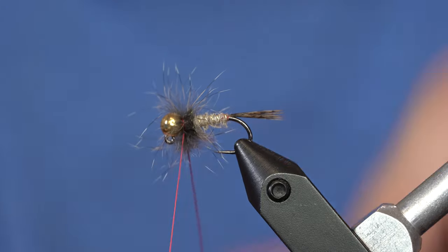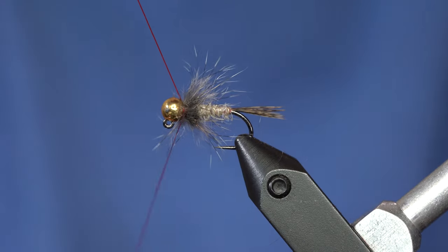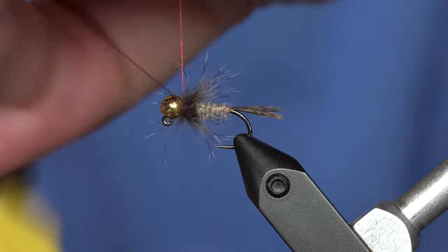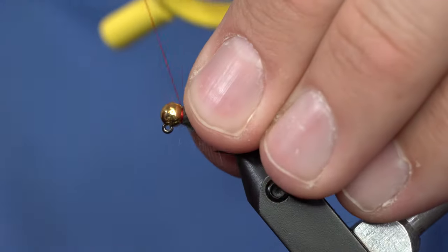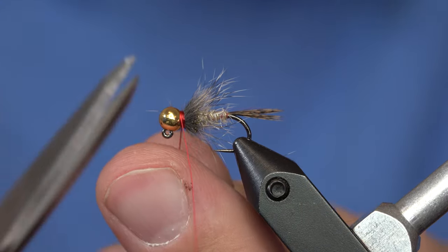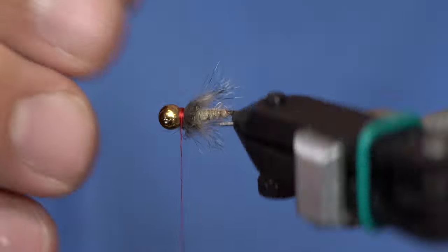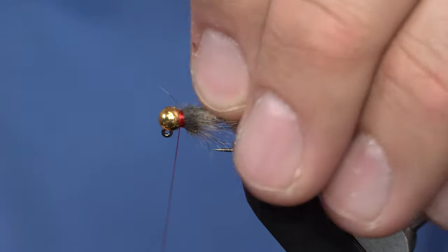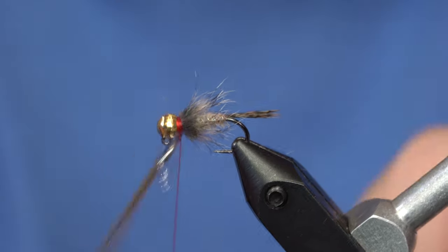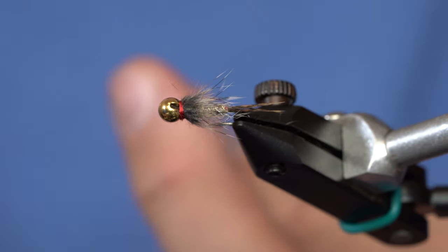As I twist that, it'll twist up the squirrel into a nice little brush. From here, I'm just going to wrap that around the hook, one and a half times or so. I've got that tied off now. You can see it makes a nice little soft hackle over the fly, and the guard hairs are all kind of evenly aligned — it makes a super clean little bug. From here, I'm just going to whip finish it. And there you have it: a Guide's Choice Hare's Ear variation.